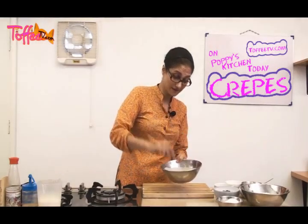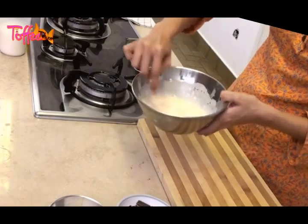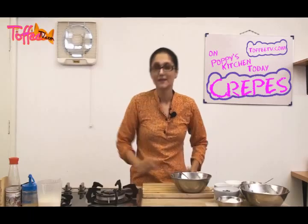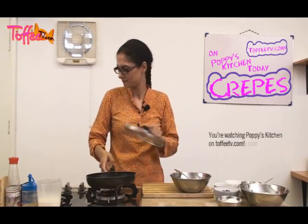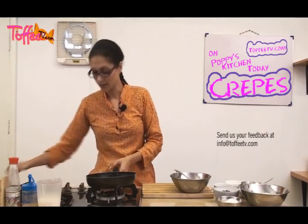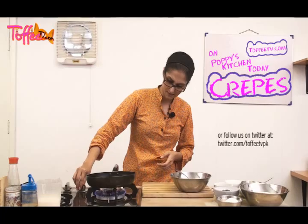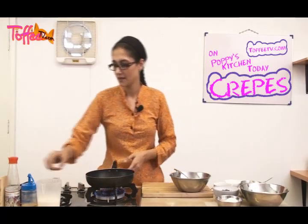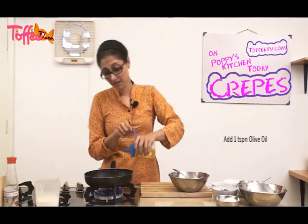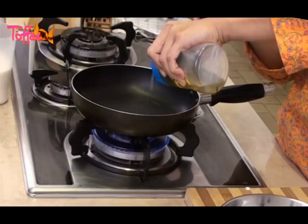Now as you can see, I've got this lovely thick batter and there are no little knobbly bits in it. Next step: frying pan. Get your frying pan on a medium heat — you don't want the batter to burn. Add in one teaspoon of olive oil. You can measure it or you can just pour it in the pan to resemble one teaspoon.